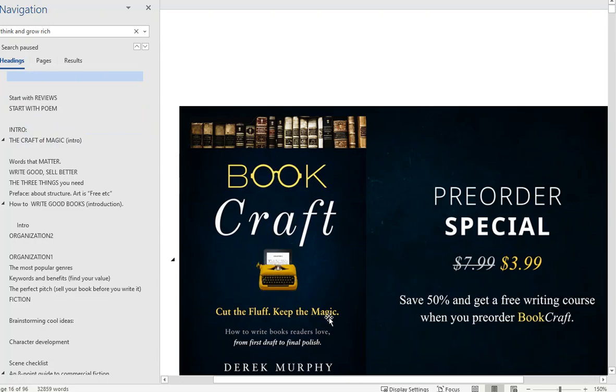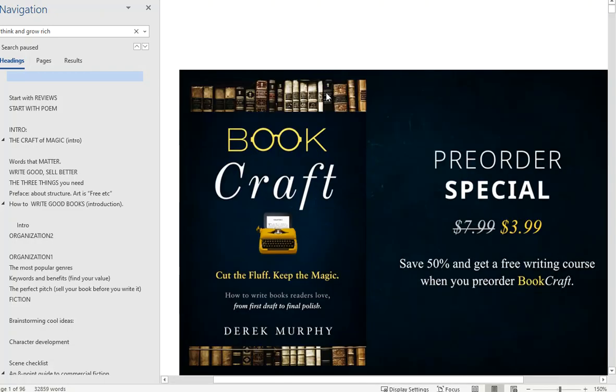Bookcraft: Cut the Fluff, Keep the Magic. The main theme is kind of a play on words — instead of witchcraft, it's bookcraft — comparing the art of writing to the craft of writing, the difference between the magic of exploratory creativity versus the work of skill and knowledge. I had a whole bunch of subtitles and had to really pare them down because there were too many and they didn't look good on the cover. I can put the keywords in my subtitle or in the preface with the benefits, but with your subtitle you really have to hit the major pain point.